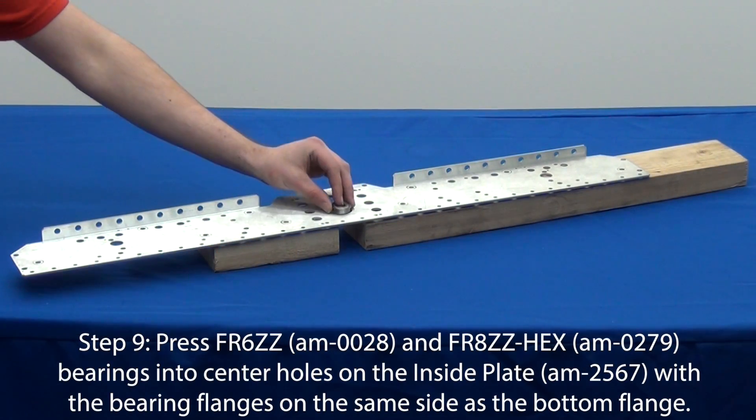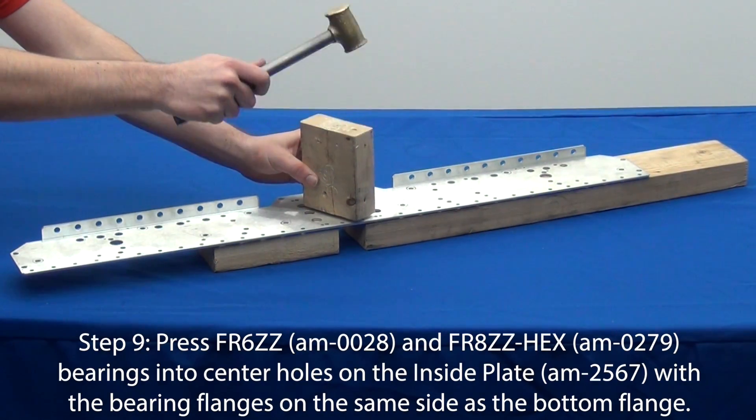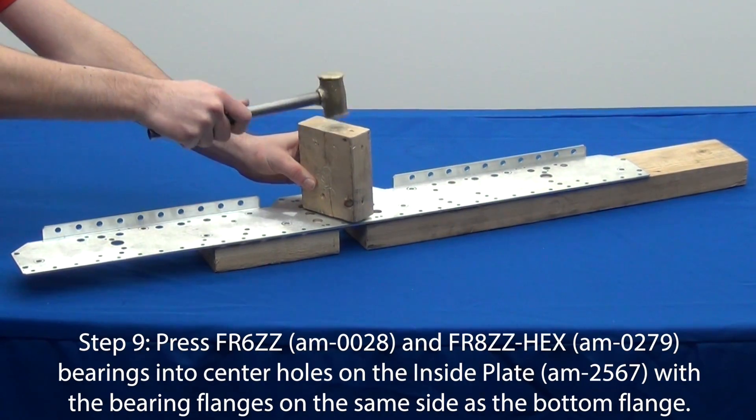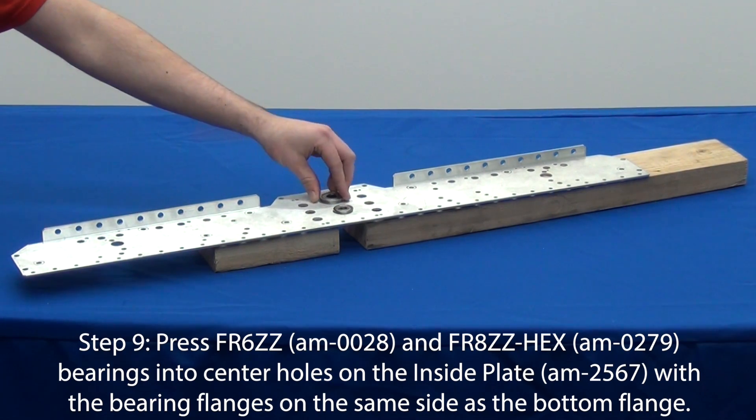Press an FR6ZZ bearing into the top hole and an FR8ZZ hex bearing into the bottom hole of the inside plate. The bearing flanges should be on the same side as the bottom flange to ensure that the bearings will stay secure in the plate.